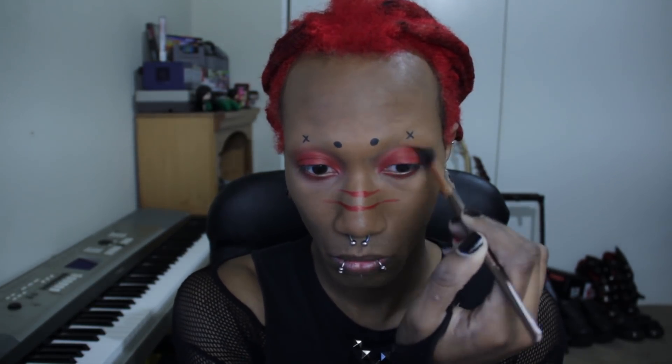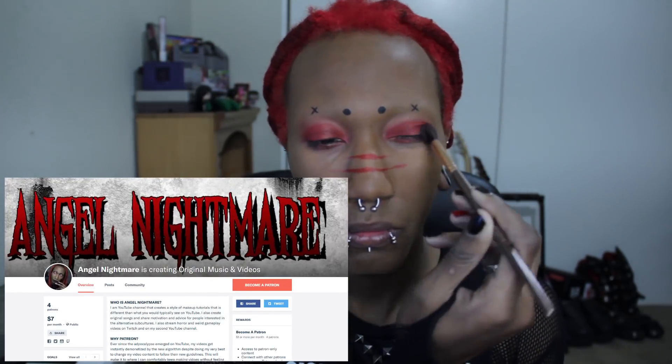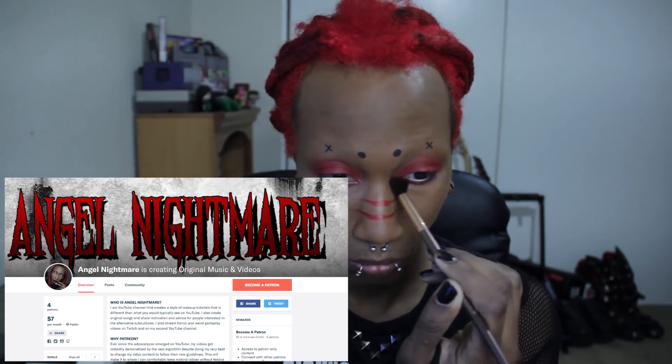Also, I'd just like to mention that today's video is sponsored by Angel Nightmare's Patreon. So feel free to support your boy for just a dollar a month if you'd like me to keep doing makeup videos. Makeup is expensive.